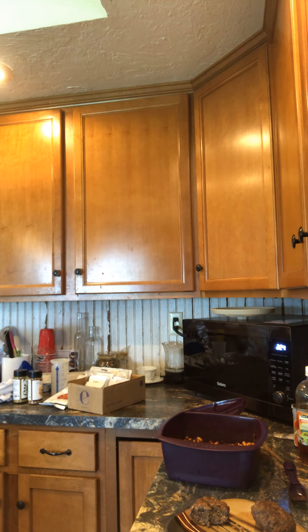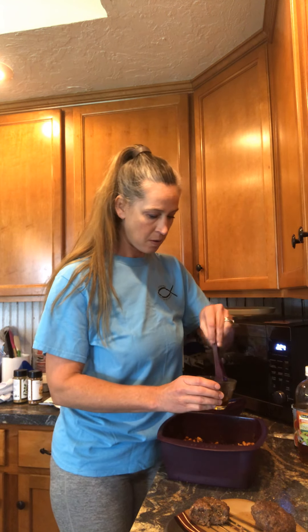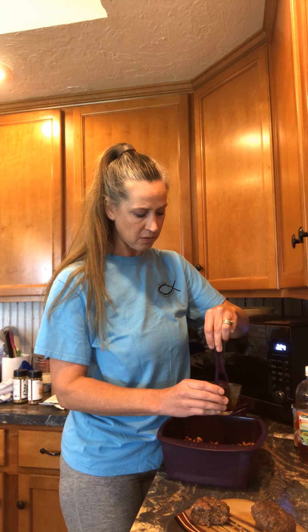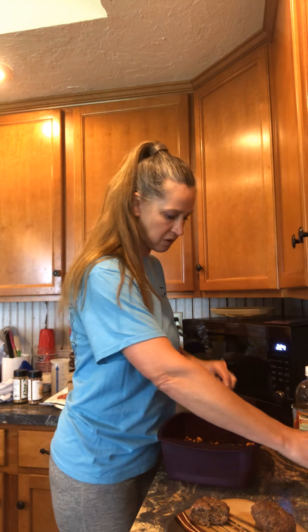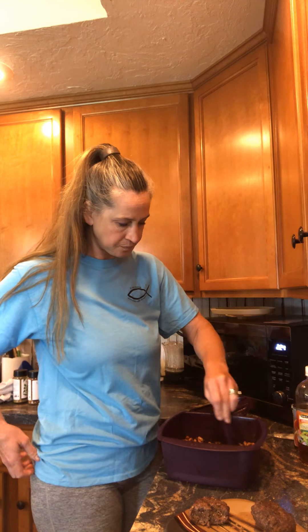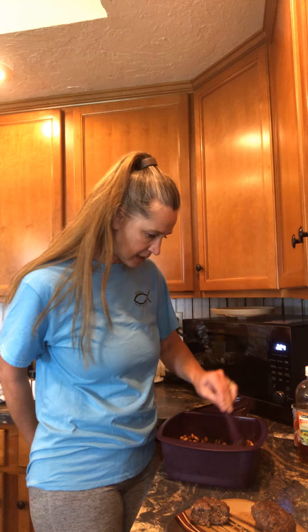I need a little more water. So compare boiling beans on the stove — what, four hours? — versus cooking them in the microwave. They're almost done and they're very tasty.